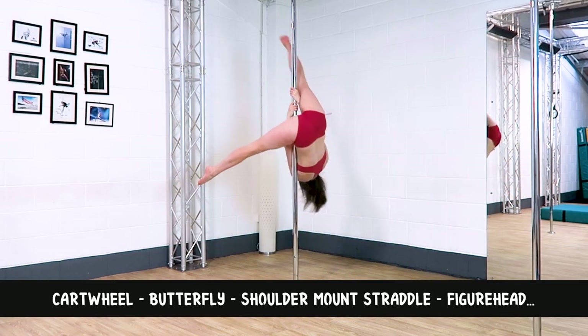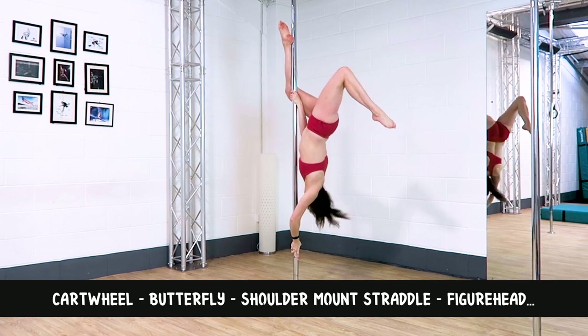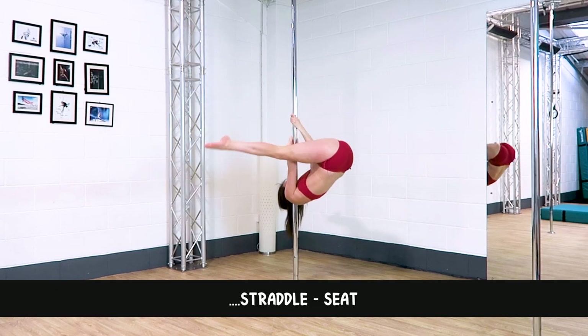Combo four: cartwheel, to a butterfly, into a shoulder mount straddle, into a climb over with a little figurehead, into a straddle to a seat.